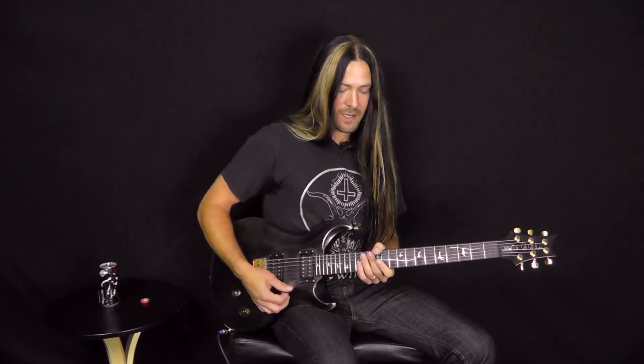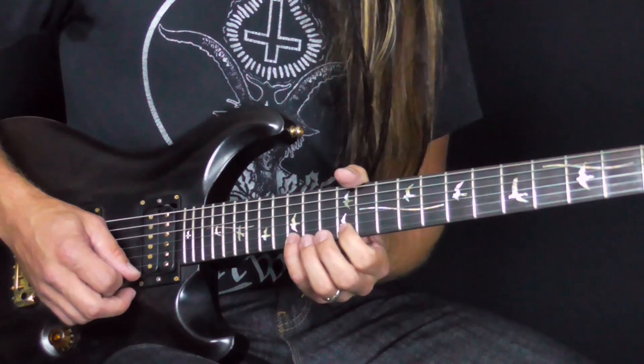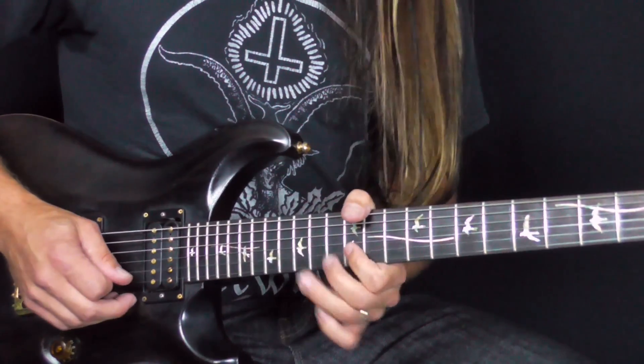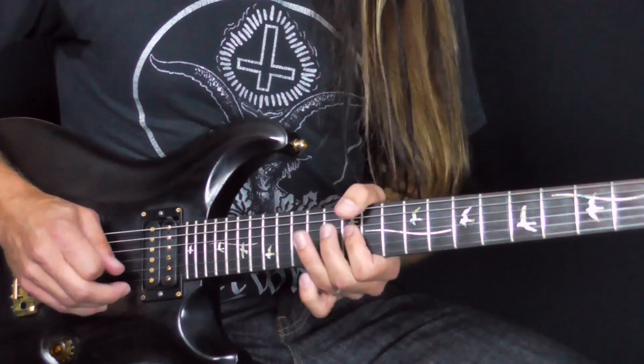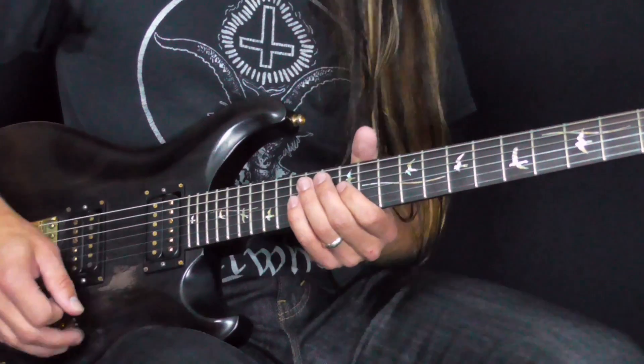So if we're playing that full scale, you're going to be coming down E minor Dorian: 15 on the E string, 14, 12. Same on the B, same on the G. This is the really cool thing about this — you've got this really lovely symmetrical pattern.